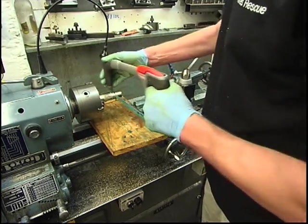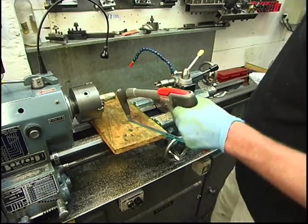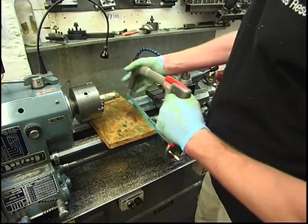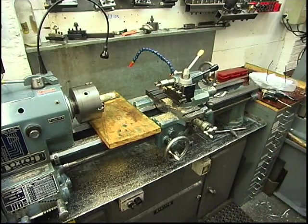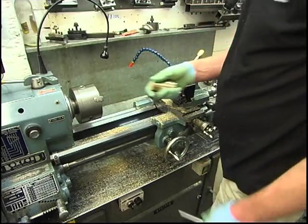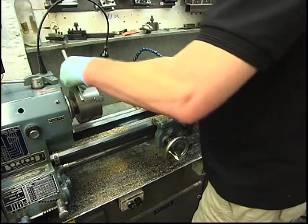If you've got that support there, you can go through with the hacksaw and it'll rise about — it doesn't do any harm. If that's not there, you're going through when you hit the bed — not good. I'm going to put that bit away in my stock cover. That's the bit we just parted off.